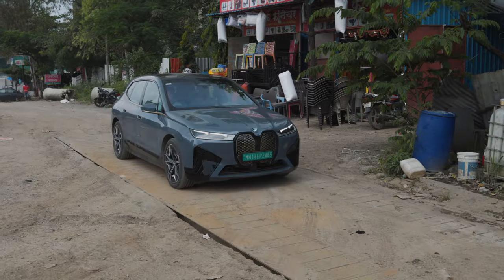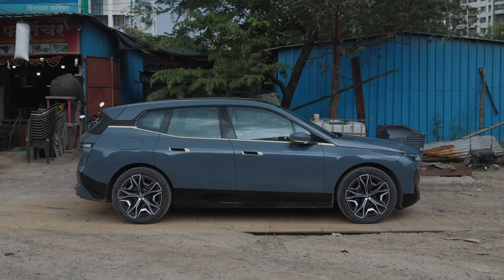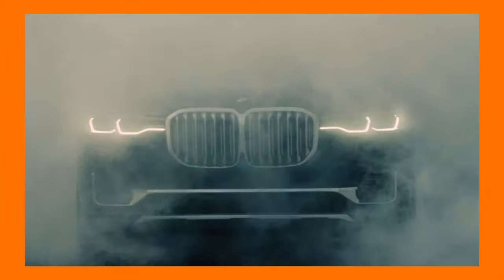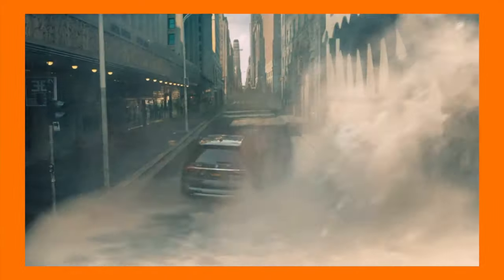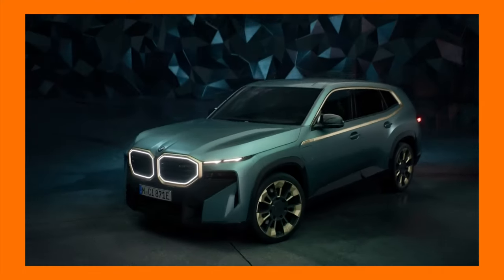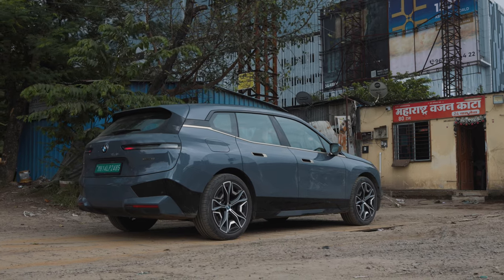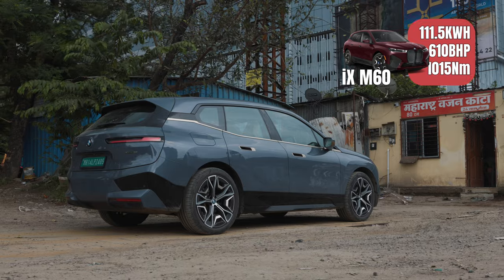According to BMW's official website, the iX50 should weigh around 2,585 kilos. For reference, the X7 M50D weighs around 2,535 kilos while the range-topping XM weighs around 2,785 kilos according to online websites. The iX gets an even spicier variant in other countries called the M60, but we'll stick to the xDrive50 for now.